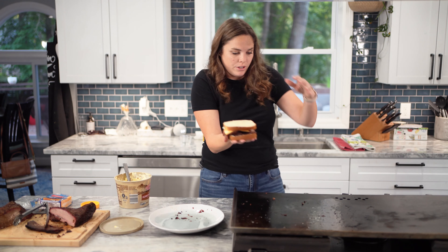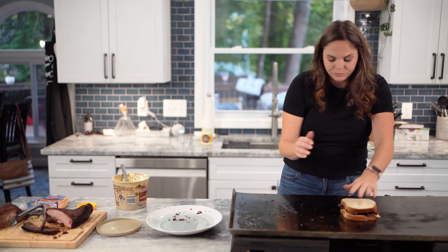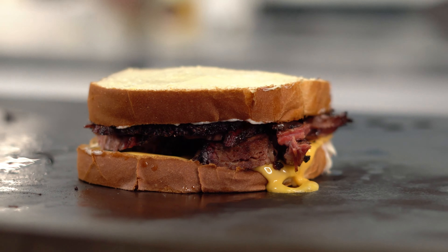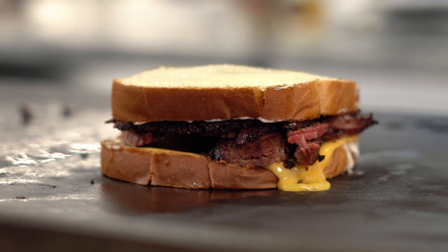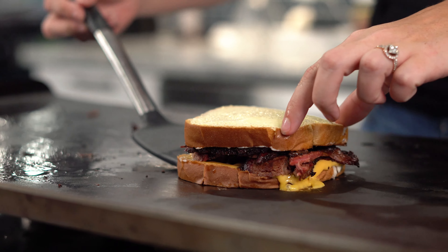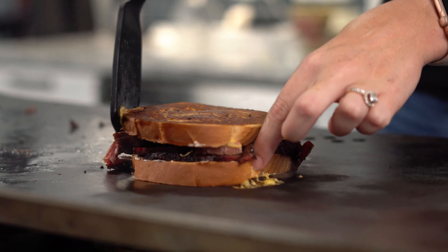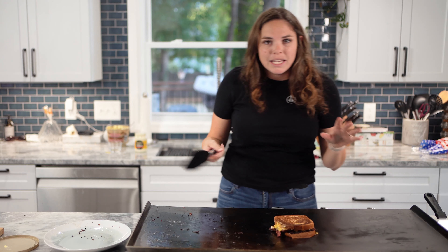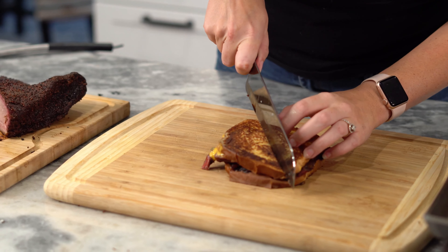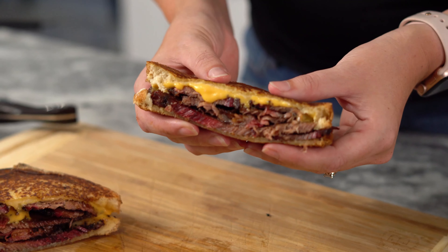We're going to go cheese side down first. Slap them down, don't be afraid. We're going to add some more butter. Do you guys like to squish your grilled cheeses down to like nothing, or do you like to leave them? All right, that looks pretty good - we're going to flip. It is done. Remember, medium low heat for your grilled cheeses because everything's already cooked. That's top recipe number one.